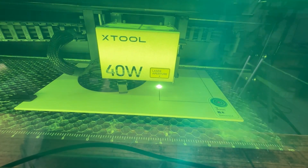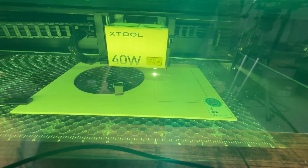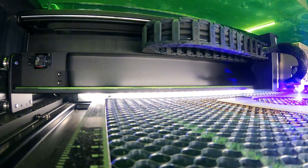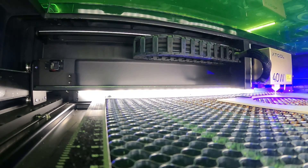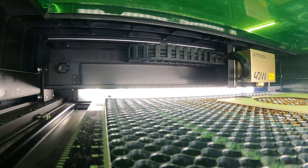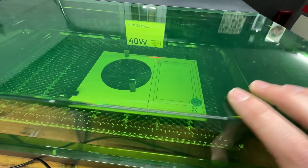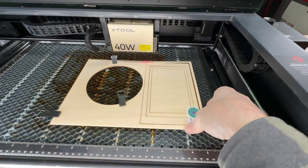Now let's try our test out on the S1. I tried to get some inside-the-laser footage, but it didn't quite come out as expected. However, you can see when the job finishes that the smoke starts to clear immediately. After my five-second rule, I open the lid and it's nice and clear — probably better than the P2.